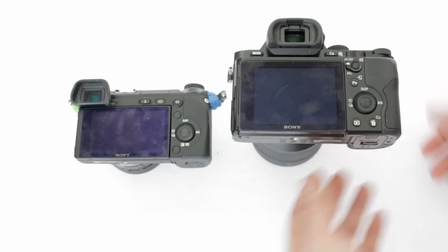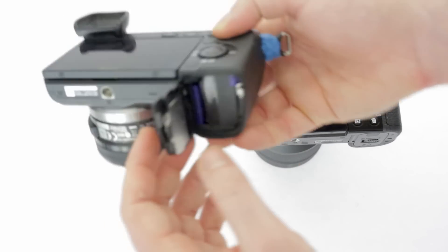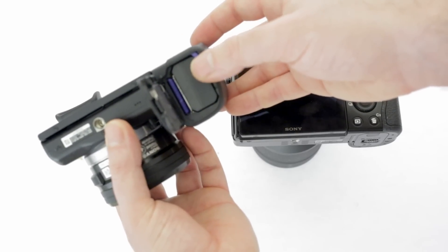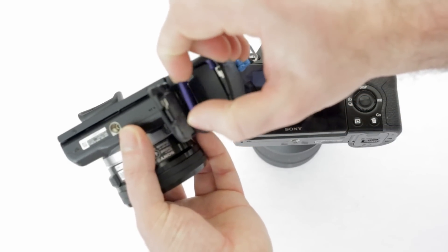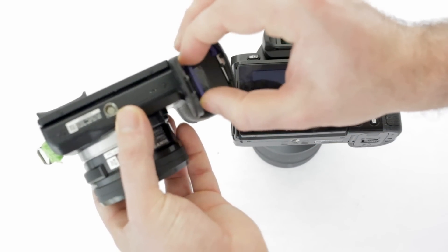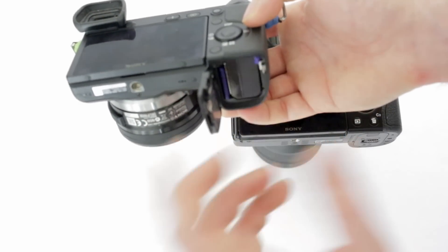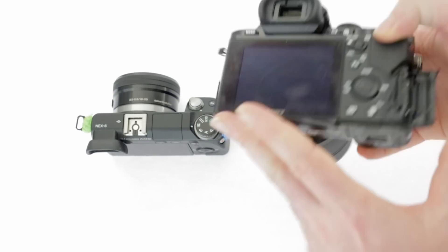The A7 has a memory card slot on the side, which is a little better than the one at the bottom of the NEX6. In real use it doesn't make a huge difference — you can still get your memory card out on most tripods, though sometimes a little awkward. Both cameras allow hot-swapping the memory card while on, unlike Canon cameras which turn off when you open the slot. On the A7 the card slot opens from the side.